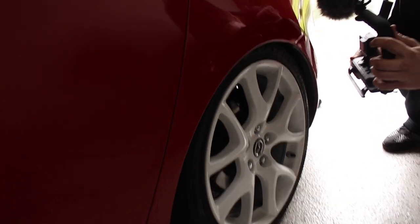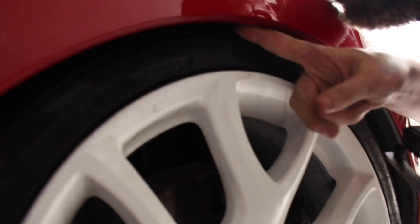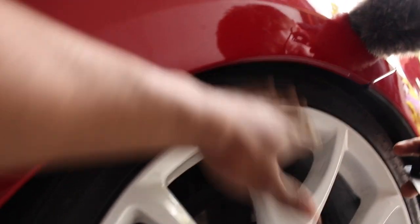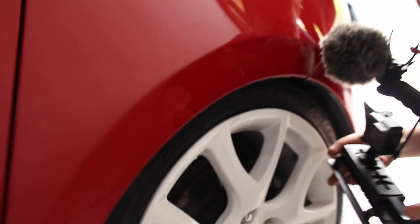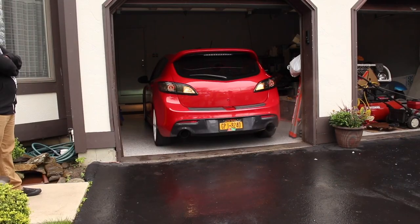Oh my god, look at that top — there's no fingers gap! Damn, that is tight. These are all good dude — they're good.